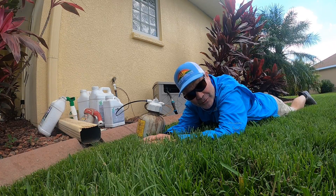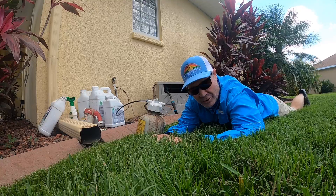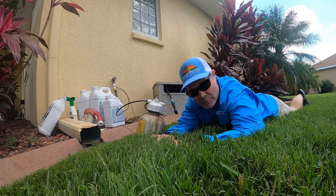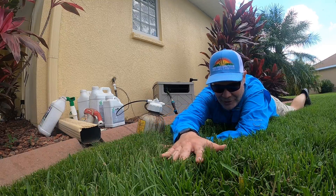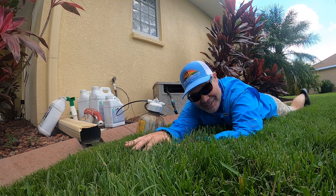What's up y'all? I'm Alan Handelon, Lawn Care Nut. Thanks for coming back for yet another week. Before we get too deep into today's video, I just wanted to show you this stuff here that looks like turf-type tall fescue — it's actually Kalinga.